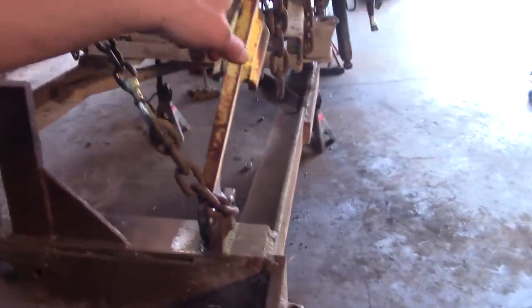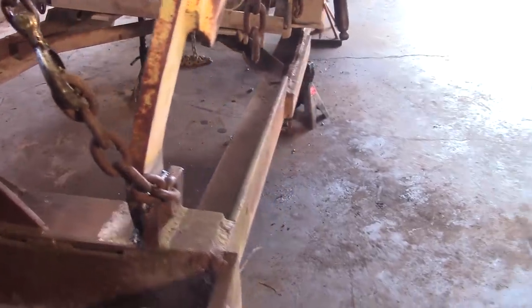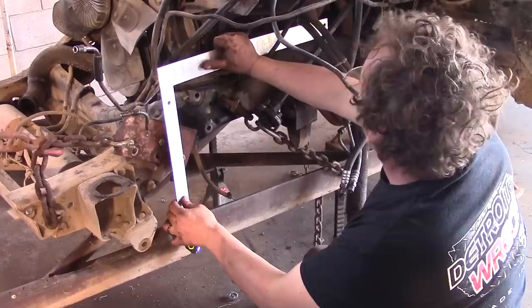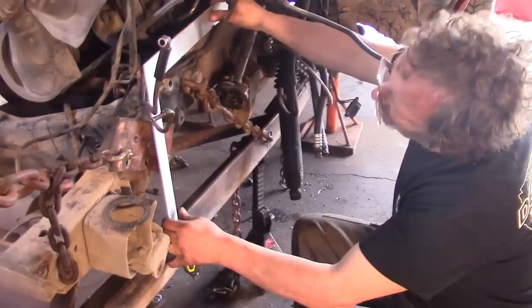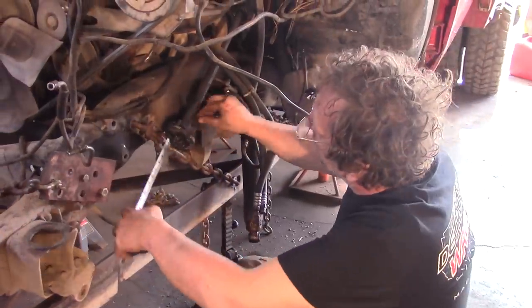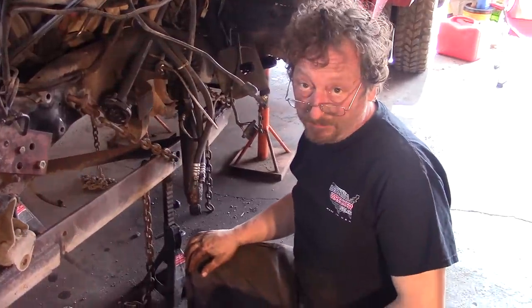Look at that — look what we're doing here. This was straight. Holy crap. My welds are holding though. We've got a lot of tension on it and our arm is bending a little bit. It doesn't look like we're making much progress. I was kind of hoping to do this cold, but looks like we're going to have to put a little heat to it.